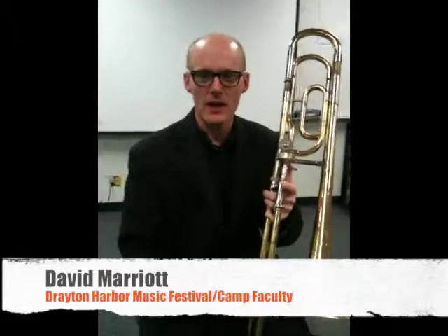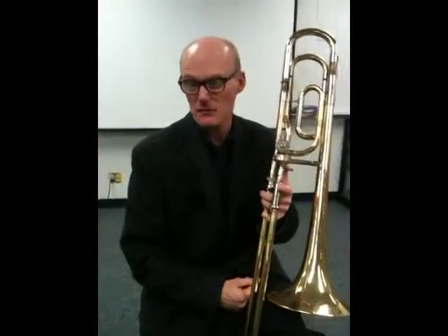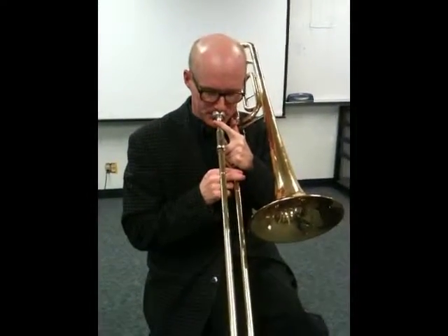I'm just going to talk quickly about how most of the time we brass players only practice things in major when it comes to our technical studies — like lip flexibilities, that kind of stuff. It's all in major in almost every book you're ever going to practice. And yet, as improvisers, we need to play minor, we need to play dominant, we need to play augmented, we need to play other kinds of shapes.